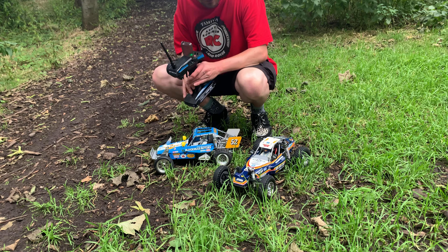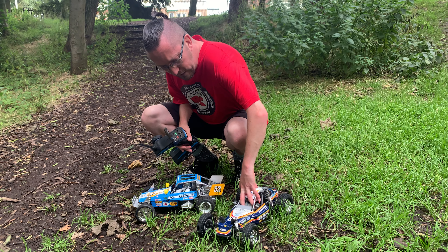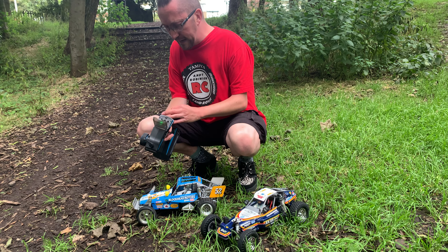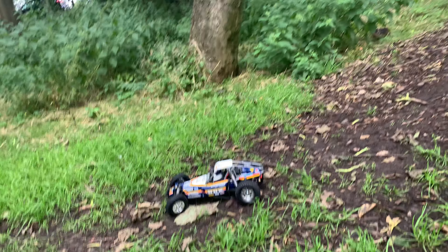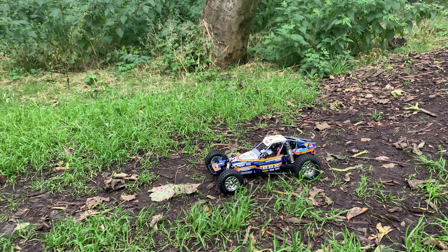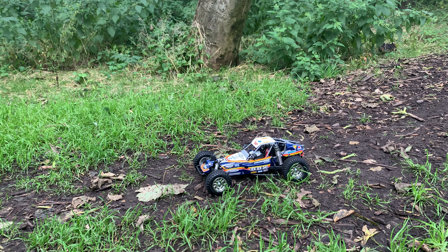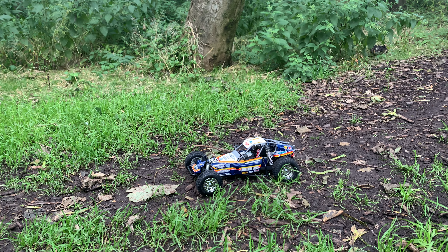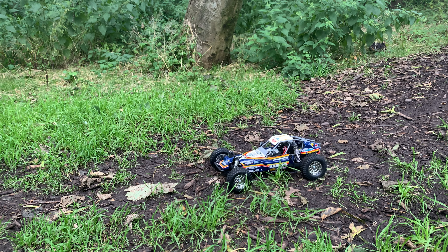We're going to get it running for you and then bring it back. I have brought the Wild One with me for a reason and I'll go into that. When Richard ran it originally it was soaking wet, so it probably didn't show the buggy off exactly how it should. I'm here at Stanley Park and we're going to give it a bit of a blast. It's running a Hobbywing 1080 ESC and I've put in a brand new fresh Tamiya BZ stock motor. The kit comes with CVD drive shafts, it's fully ball-raced, alloy shocks, and hex head hardware — so it's quite a nicely specced thing. Let's give it a go.